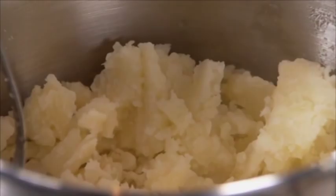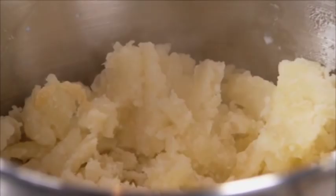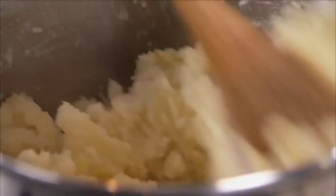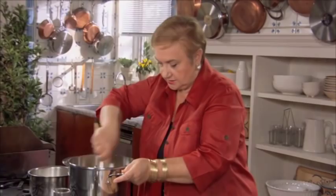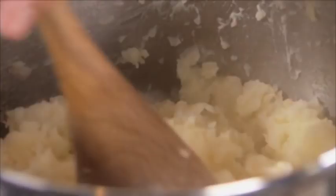Salt. And now just a little bit of warm milk and olive oil. You make butter mashed potatoes — use the Italian way, use olive oil. Just a little bit. Depends on how dense you like your mashed potatoes — how much milk you add and how much you really mash it.